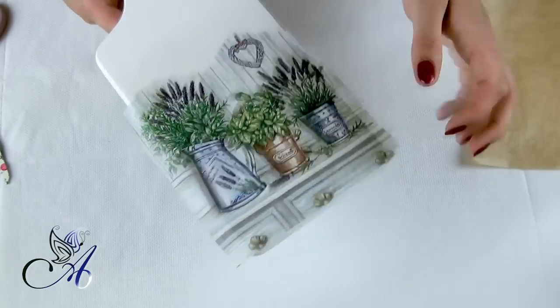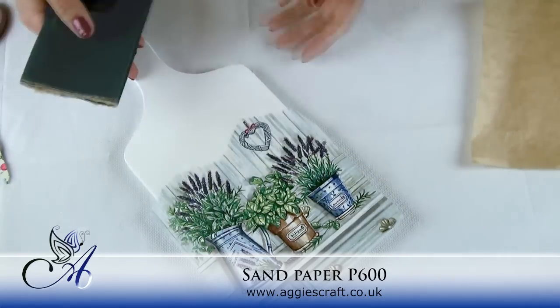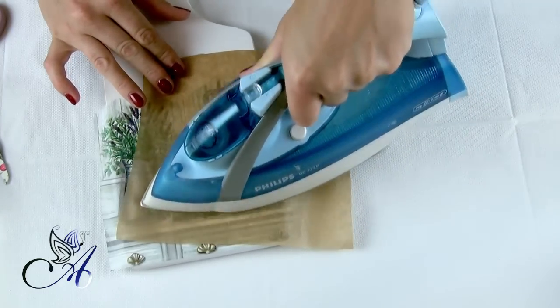If your iron is too hot, air bubbles will appear on the napkin, so I suggest setting it on lower heat and ironing it for longer. Make sure edges are glued in properly. If not, look what will happen when you try to remove excess napkin with sandpaper — you get a hole. But don't worry, just iron it again and make sure they are glued.